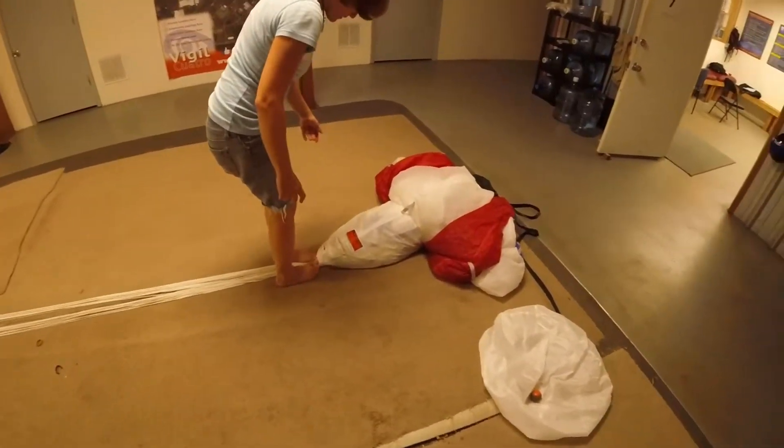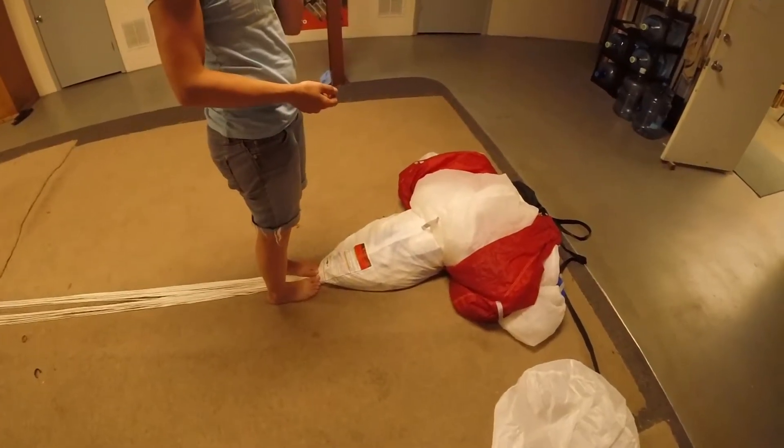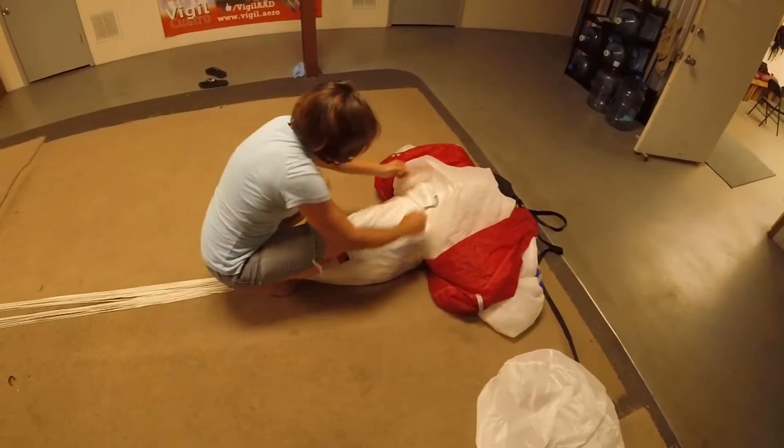Now, it's important to keep the tail covering your grommets. You never want to expose your grommets, because it could give you a hard opening. See, there you go — you're used to that, right?